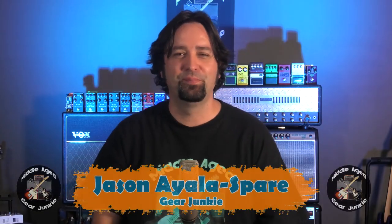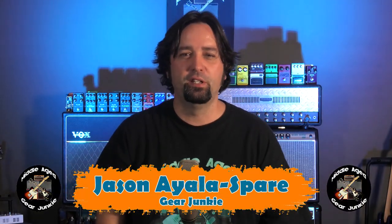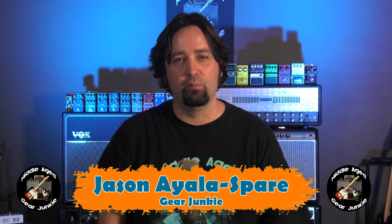G'day Gear Junkies, Jason here. A few months ago I did a video about the progression of Boss Phasers, and what I thought I'd do is to do similar type videos on all of the major Boss series of pedals. So today we're going to be looking at their line of compressors that they've put out since the late 70s.